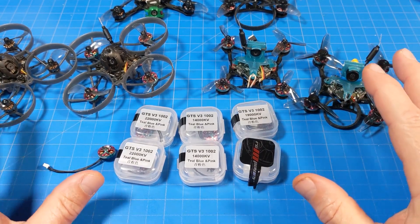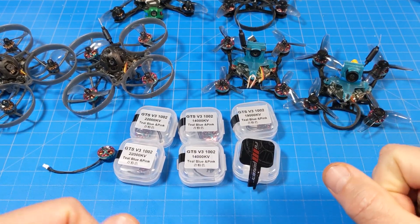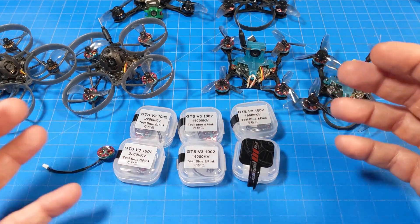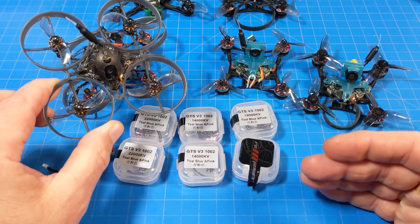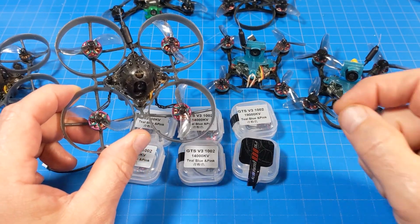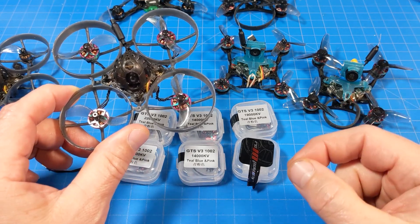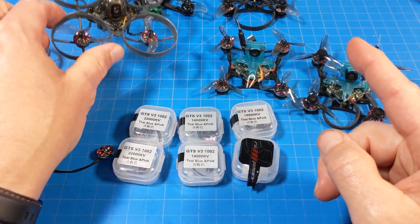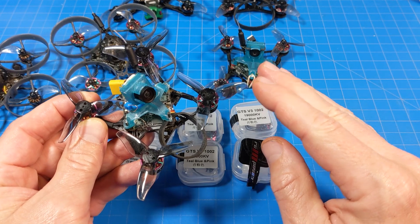You can always go to the motor spec sheets for detailed information — links are in the video description, and every reseller lists those motor specs so you can compare. To get to my opinion: if you're flying 0802 motors or 40mm props — whether bi-blades, tri-blades, or quad-blades — I think you're going to want 1002 motors. The efficiency is close enough that flight time difference is negligible, but the performance, especially for freestyle, makes these worth it. On 2S with 2-inch bi-blades, it's also genuinely good.